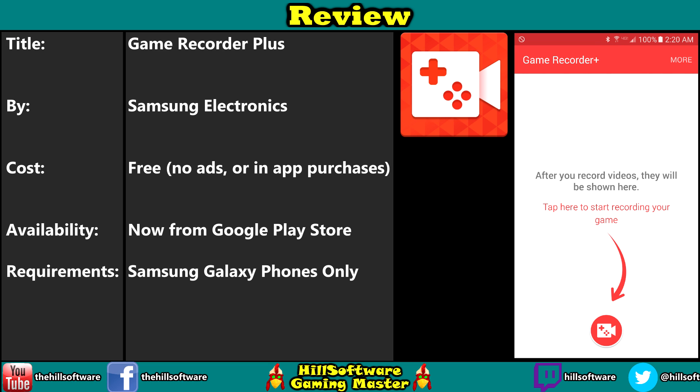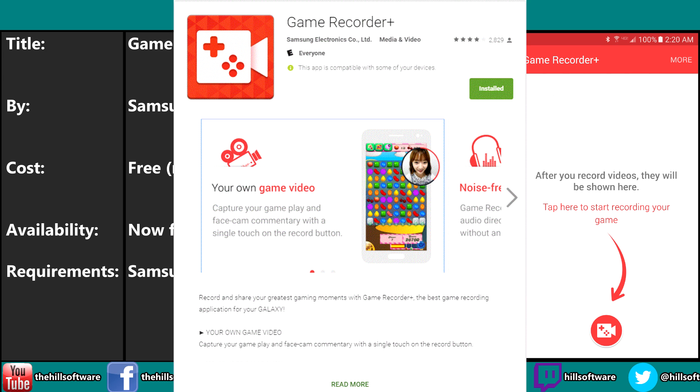But if you ever wanted to record your gameplay on your phone, there's a great app and it's for Samsung devices only, basically for the Galaxy devices. It's called Game Recorder Plus. It's by Samsung Electronics, oddly enough, and that's probably why it works with the Samsung phones.